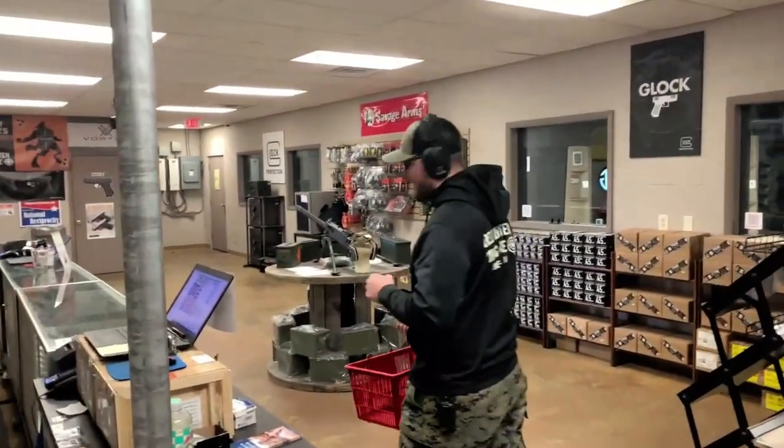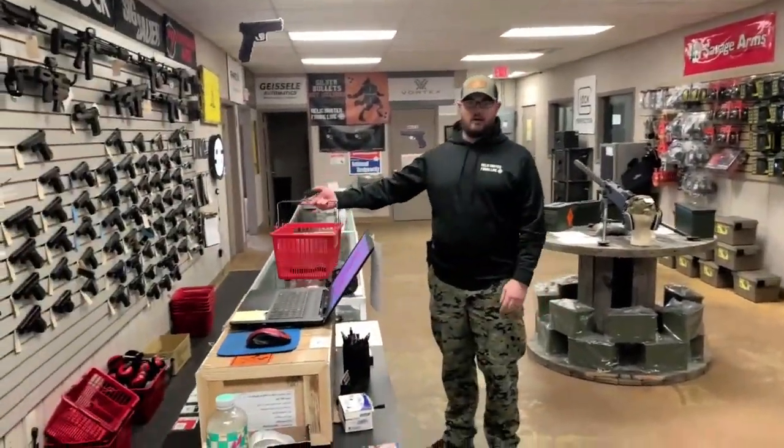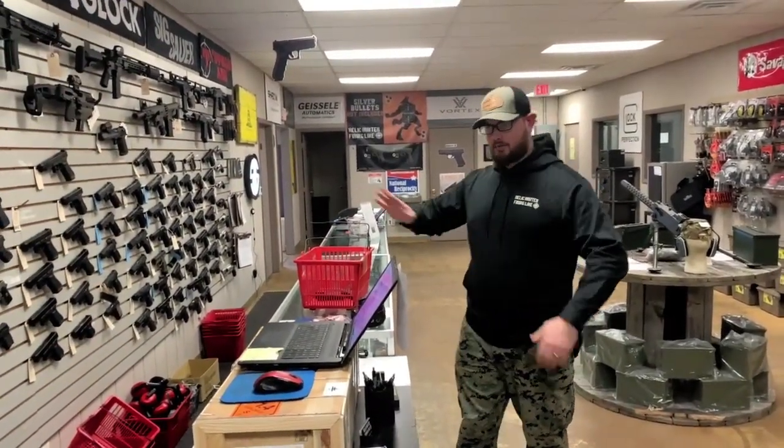As you exit the range, make sure you have your hearing protection on — you can only take it off out here. Take your basket and set it on the counter for the range staff to take care of. From there they'll check you out and you'll be on your way.